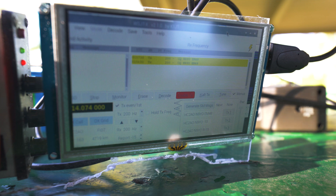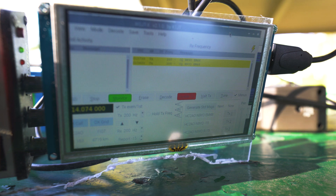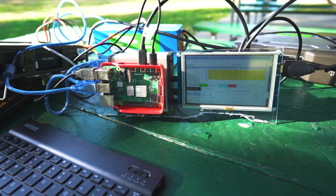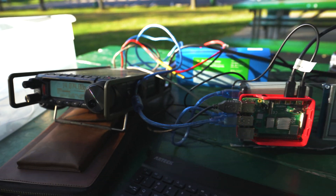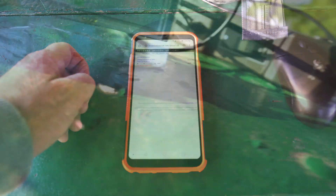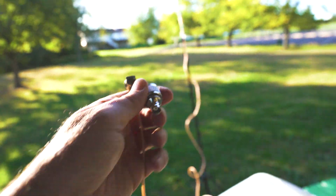I'm going to check the reverse beacon network — I believe it works for digital. The cool thing about FT8 is you don't have to maintain a queue, it does it for you. I'm getting a 2:1 SWR here — I don't have an antenna tuner so there's not much I can do. Nothing on reverse beacon network. I decided to try a different cable and had to bring things closer, digging through my assortment — going from BNC to PL-259.